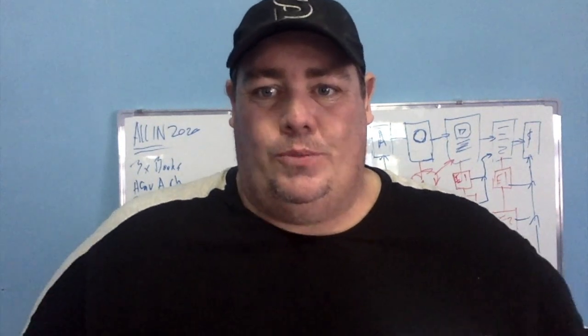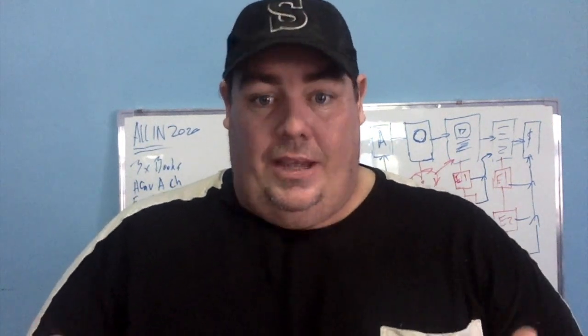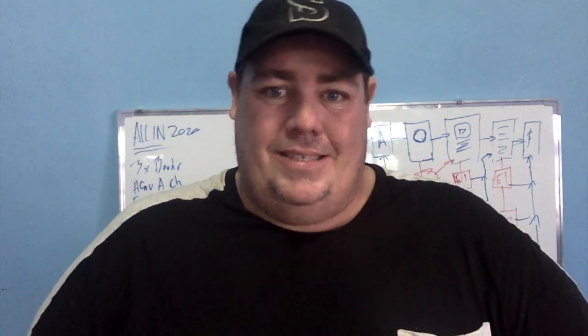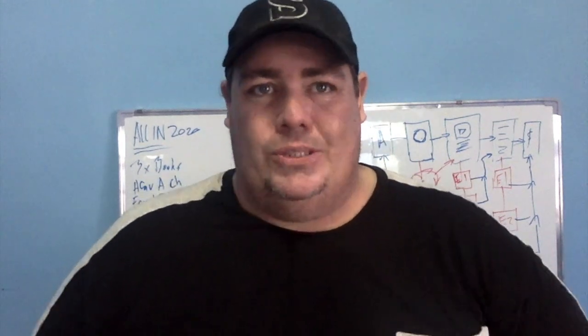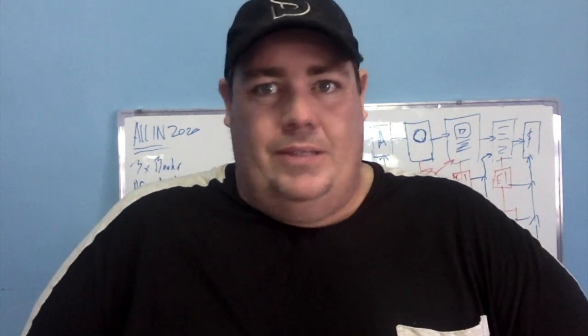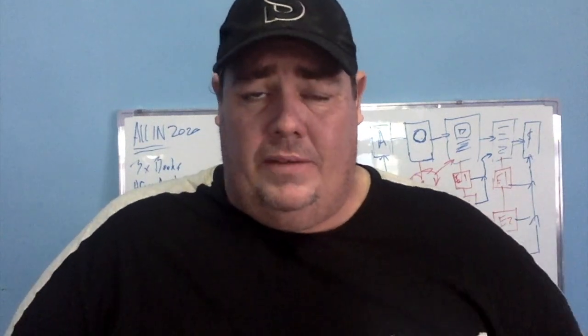All right, good day guys, Clint here for dropshipdownunder.com.au. Today I'm going to be talking about chunking. I got it from a guy called Sam Ovens. He's really genuinely one of my main mentors nowadays — he's amazing, he's on YouTube. Check him out if you like.